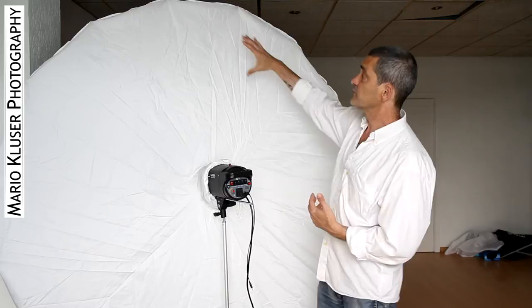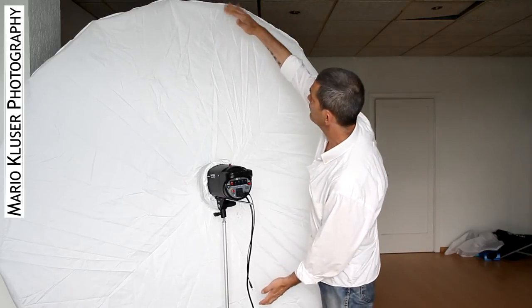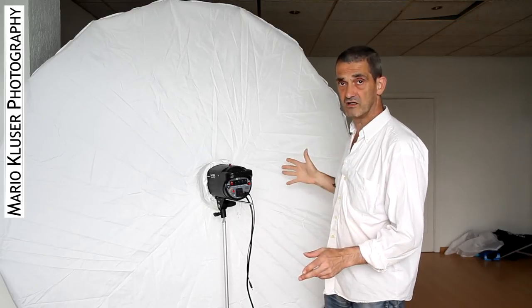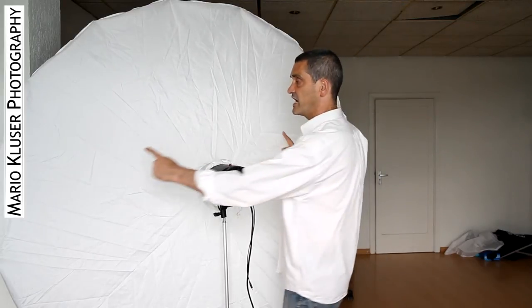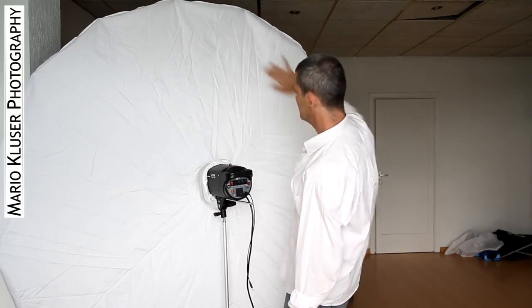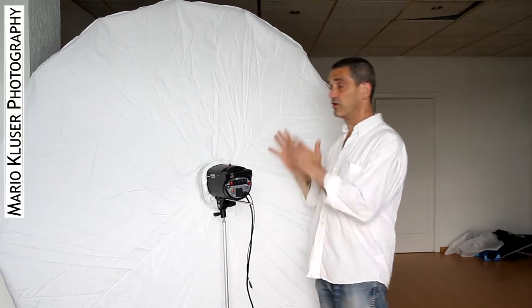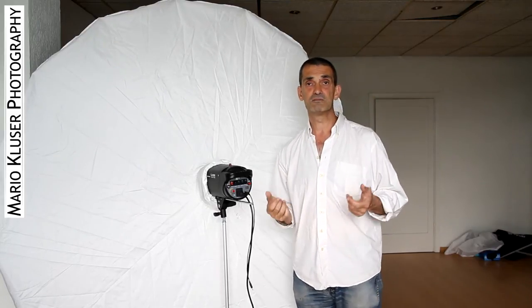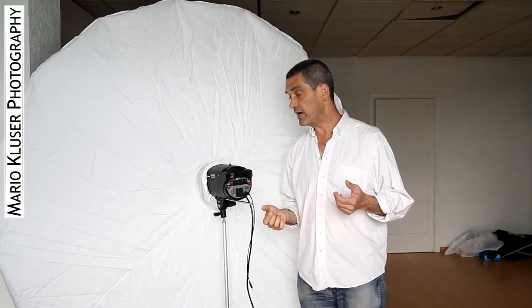You want the whole area lit when the flash fires. Otherwise you would have, for example, just a smaller circle — or even smaller depending on your flash.